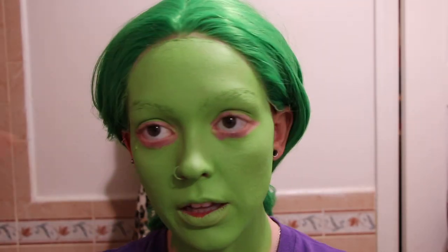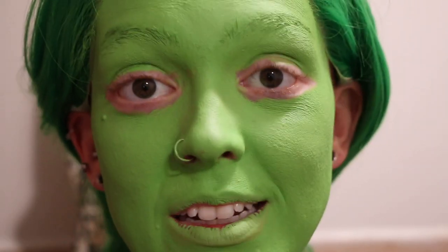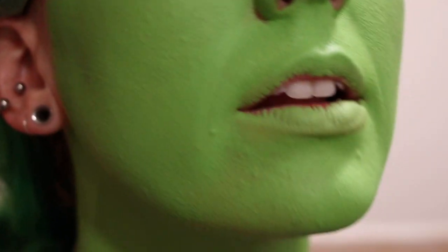I think that's looking like a good layer. This is what it's looking like now. This stuff is not going to hide texture — it will hide redness — but all of your texture is going to be very apparent.